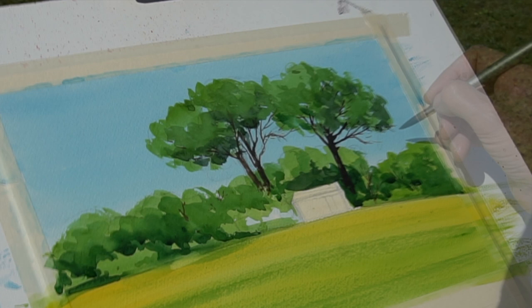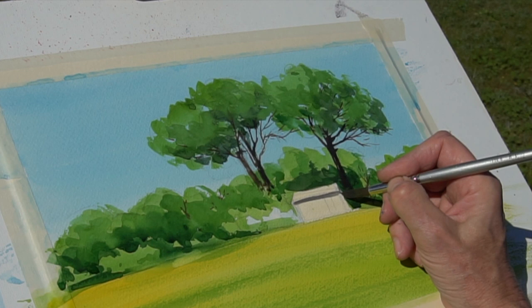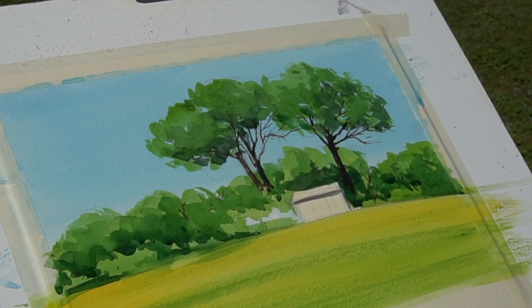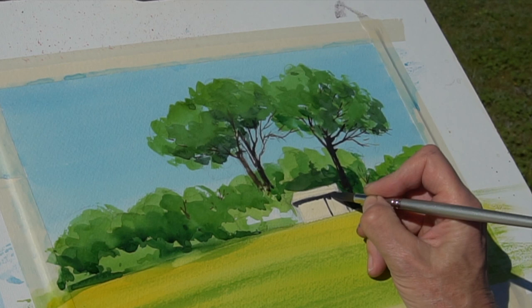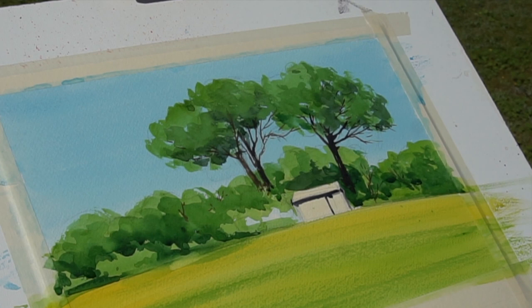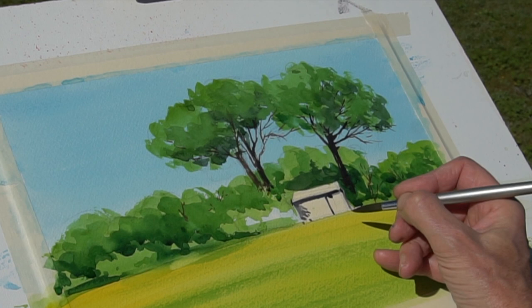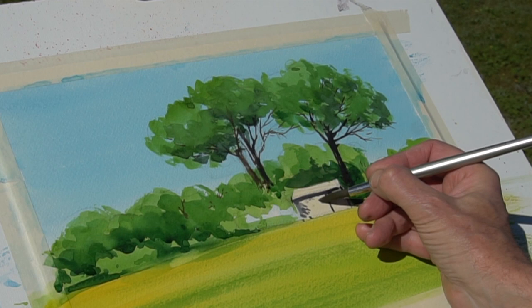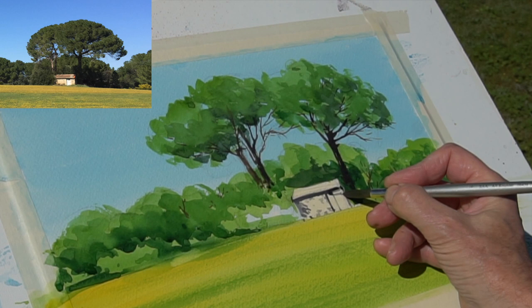A slightly diluted version of the trunk color going over the leaves, just hinting at the trunk and branches beneath the trees. Now let's get a bit of shadow on this little house — there's a strong shadow underneath the roof. I'll add a little bit of texture into the walls as well. I'm going to put in the bushes at the front of the building on the left-hand side, so I'm just painting some shadow in there in advance of the tree going on in front. Now some little bit of brickwork just to break up that facade — let it have a splash of color on the door.